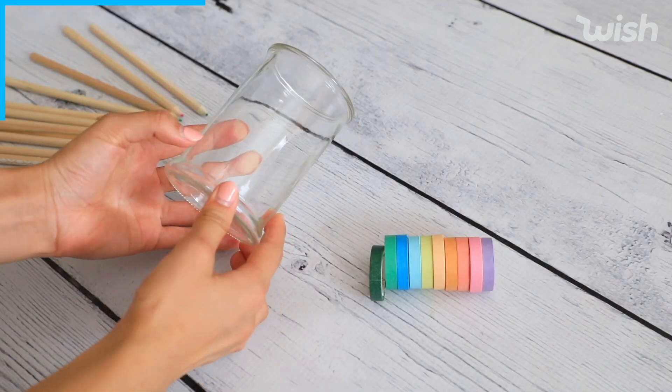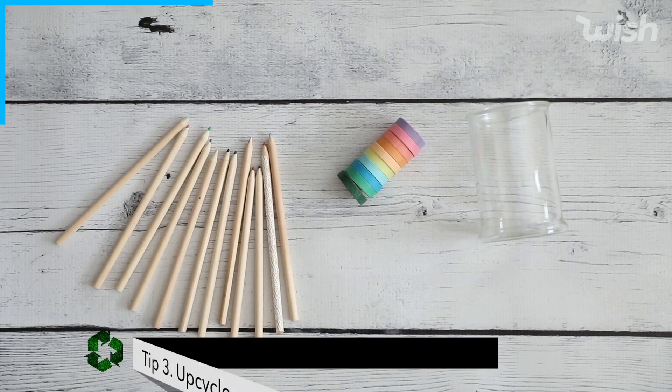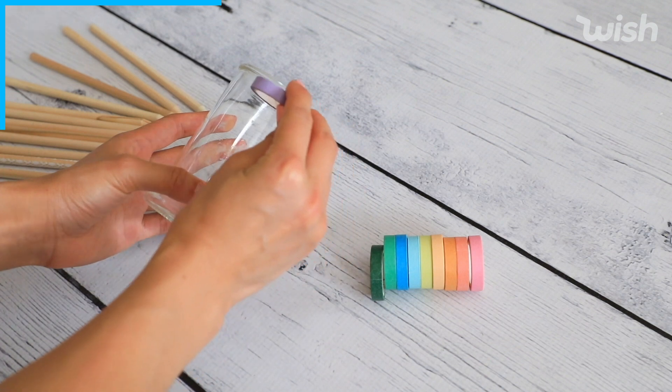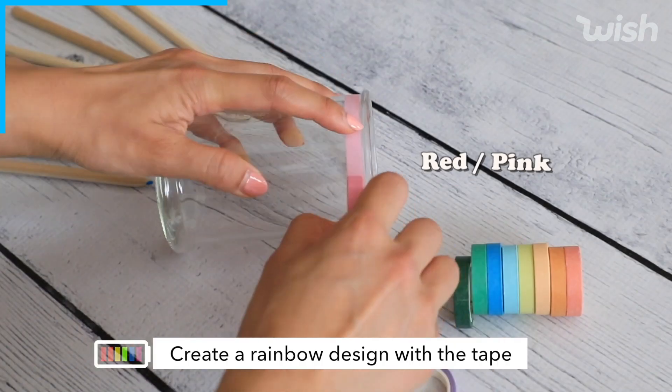Next I'm going to show you how to decorate this old glass cup and make it into an adorable rainbow pencil holder. I'm going to take my colorful washi tape from Wish — I love that it's super thin so I can just easily wrap it around. Starting with the pink at the top, I think this looks the best.